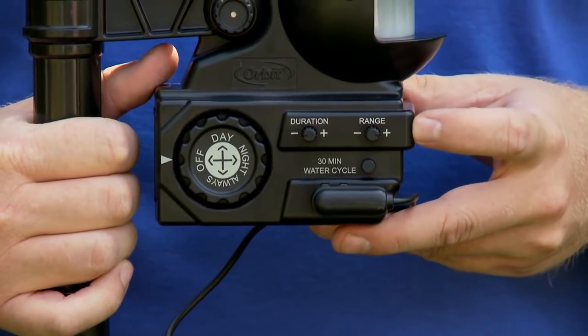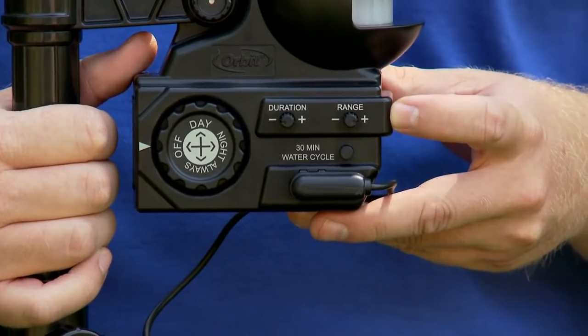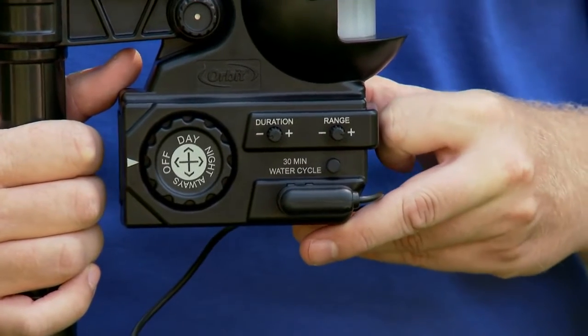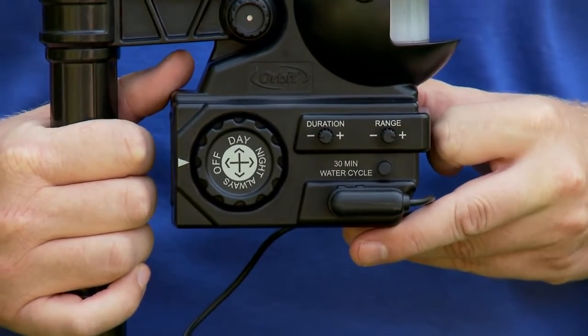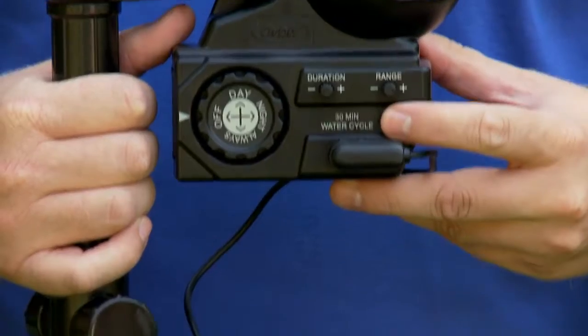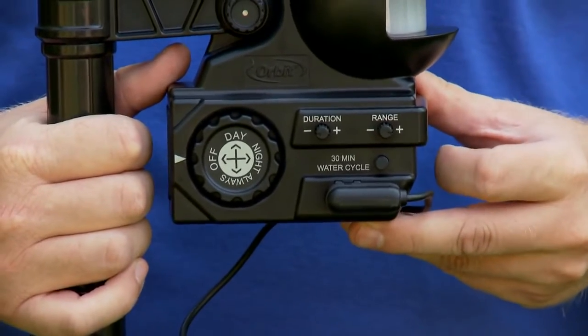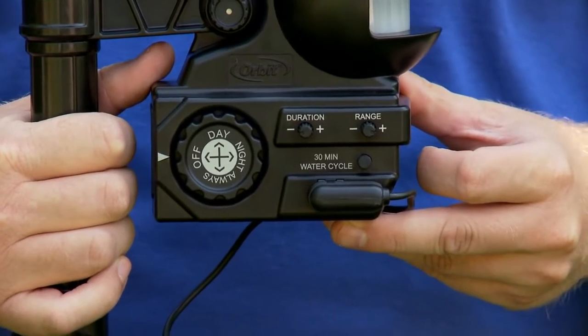The Yard Enforcer features a range adjustment to increase or decrease the range of sensitivity, and a duration adjustment to increase or decrease the duration of the sprinkler. It also features a 30-minute time cycle — hit the button once and it will activate the sprinkler and shut off after 30 minutes.